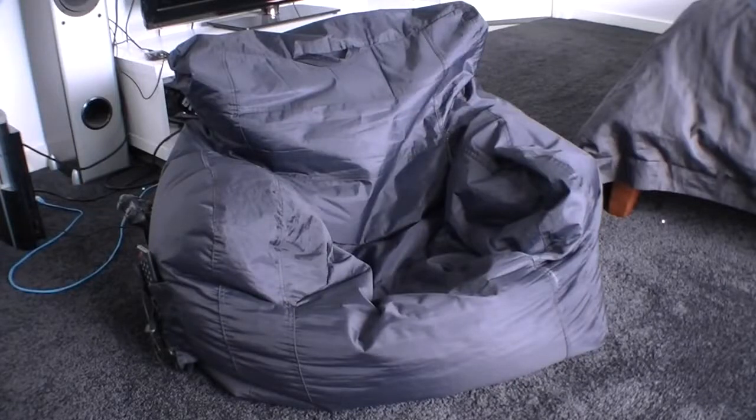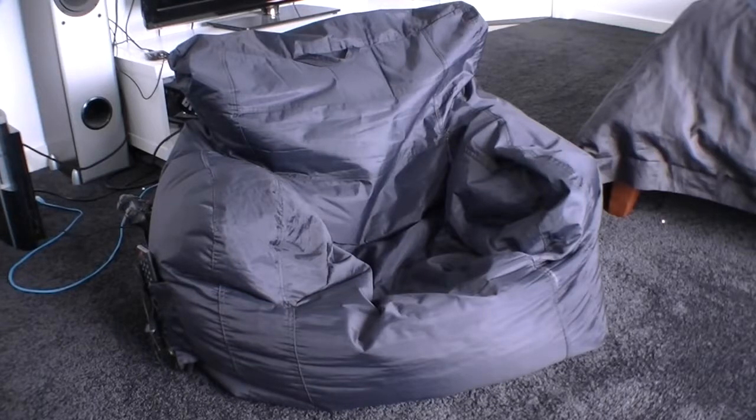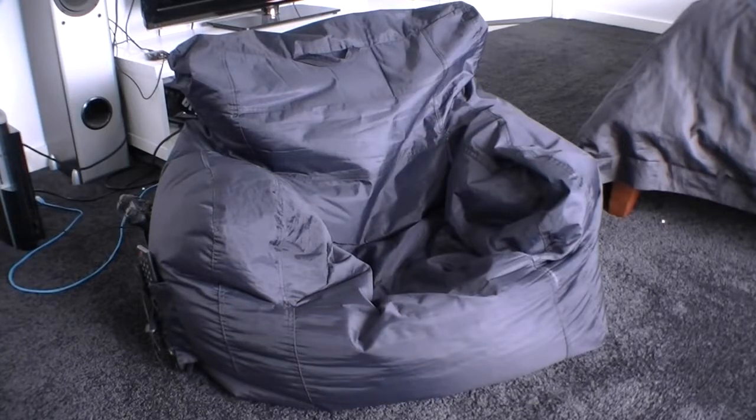This is my Big Joe chair and I love it. I've had it for nine months and I've had no real issues with it. The only thing is, like all other bean bags, is you've got to keep filling them up.